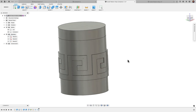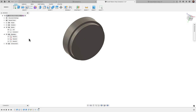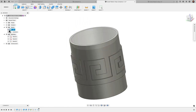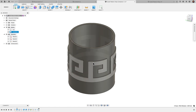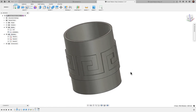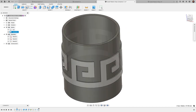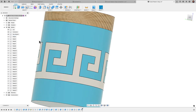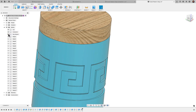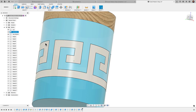Here's where we left off last time — we've got two bodies, our lid and our container. The container and the key pattern are still one piece, and the key pattern is outside the container. We want something like this, where the key pattern is flush with the container so we can print them separately and the key pattern can just snap into place.